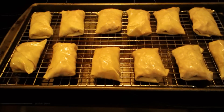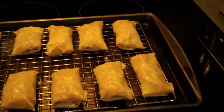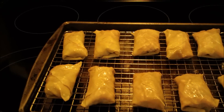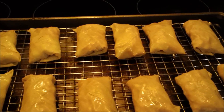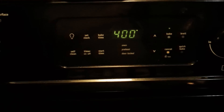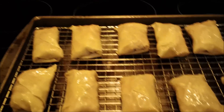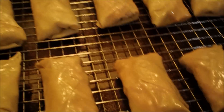I got 12 egg rolls out of all the ingredients. The measurements are listed below. Bake them for about 12 to 15 minutes at 400 degrees — preheat the oven before you put these in — on the middle oven rack. You do not have to turn them; I put them seam side up.